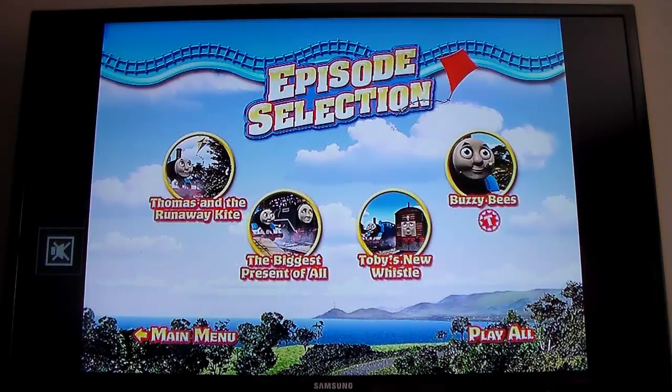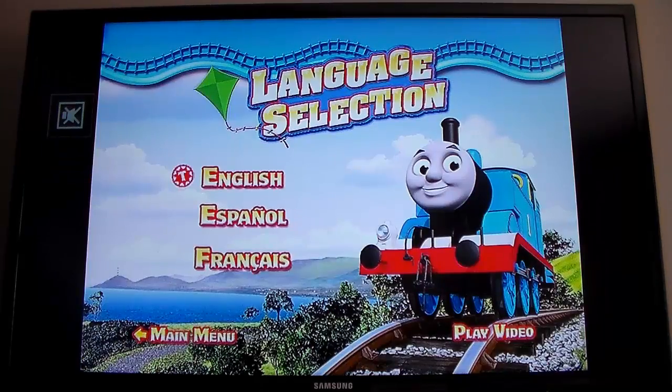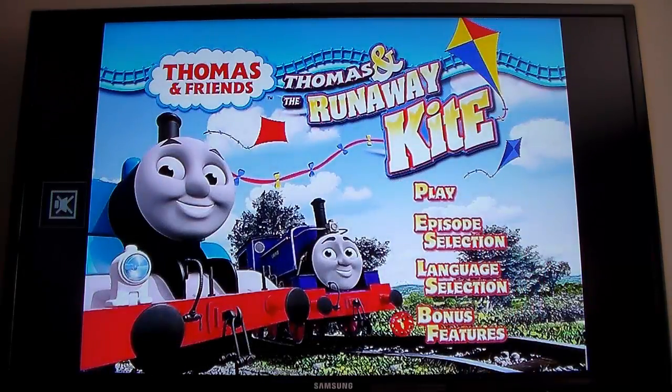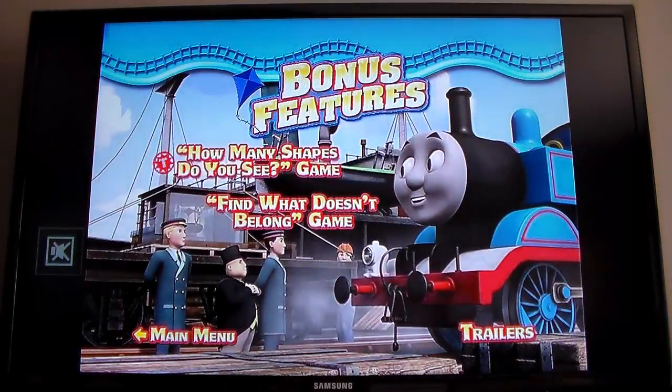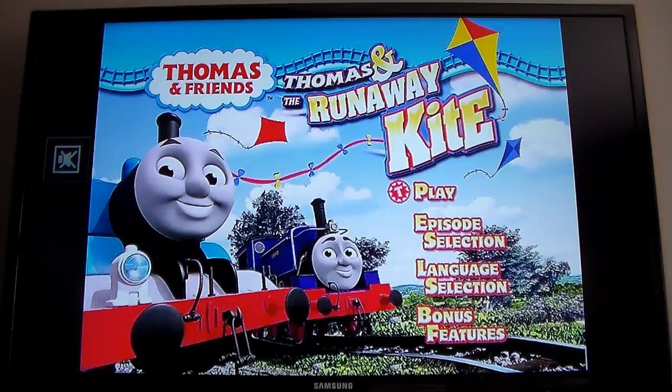All of these episodes are terrible — they all suck so bad. Language selection — I bet you money it's English, Spanish, and French. You owe me some sort of money if you were watching this. Bonus features — what do we got? How Many Shapes Do You See, and Find What Doesn't Belong. We also have trailers. That's the end of the Thomas and the Runaway Kite menu tour. It's extremely short, but that's the case with most of these CGI releases, especially in the early Season 13 days — there aren't a lot of bonus features or any that are particularly interesting.